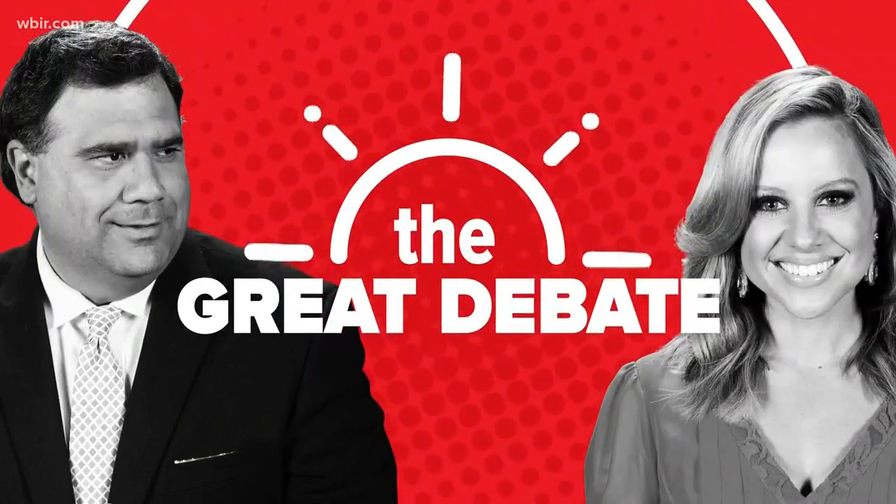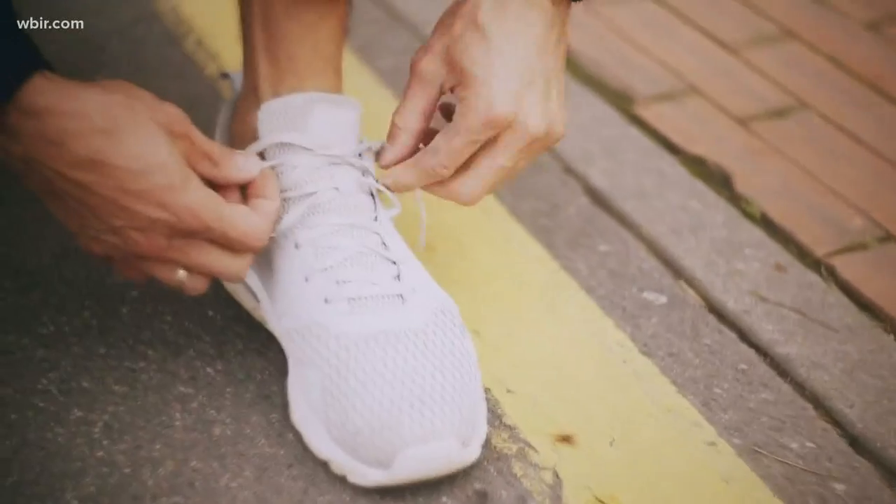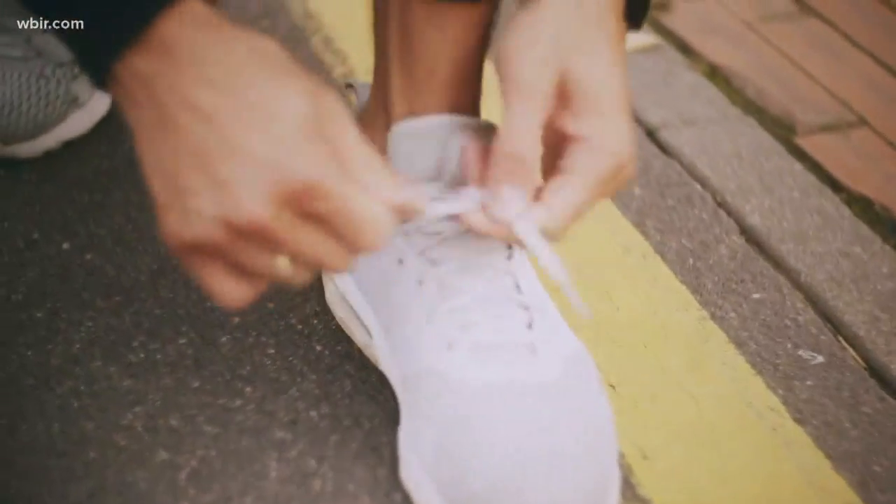That means time for another great debate, and we are tackling the questions that have divided us for ages, it seems. Today's question doesn't seem that controversial. You may not have even thought about it before, really, but people are getting pretty defensive over this. Which is the correct order to put on your shoes? Is it sock, sock, shoe, shoe, or is it sock, shoe, sock, shoe?